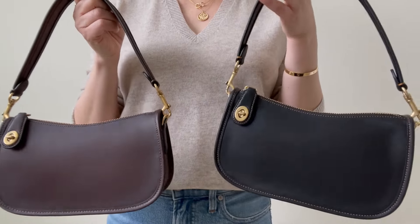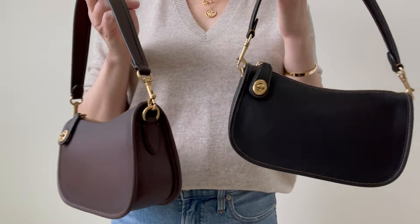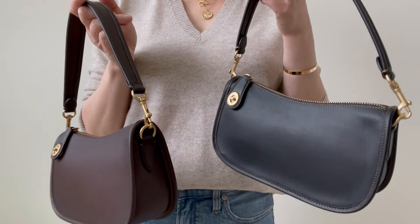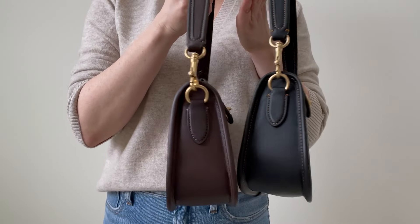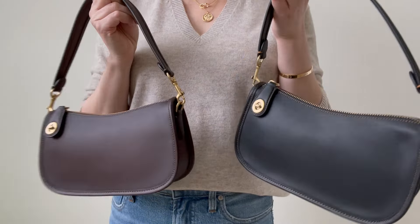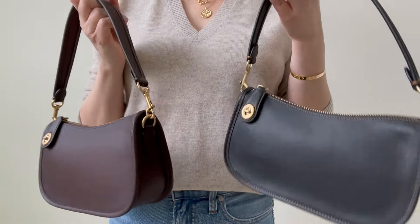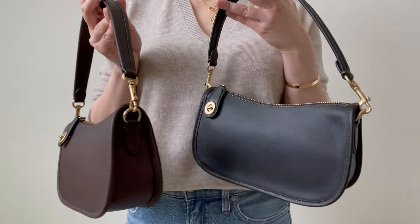You Coach followers are probably used to this, but as a newbie I was really pleasantly surprised at how well these bags are done. The quality is good, and there are other bags in this shape on the market, but there's something about these Coach Originals that makes this the shape I want.